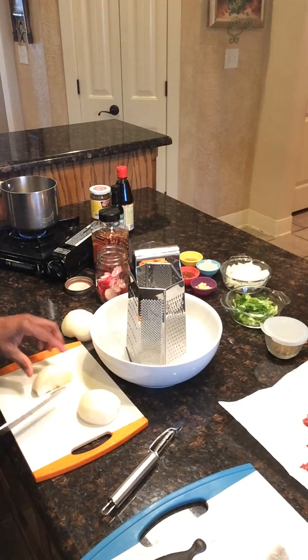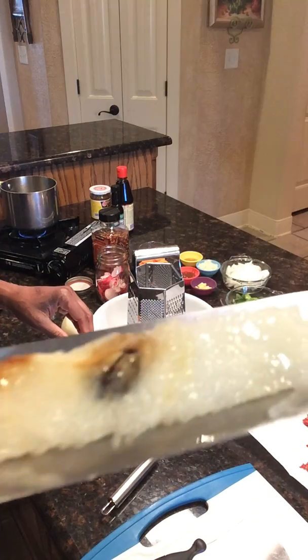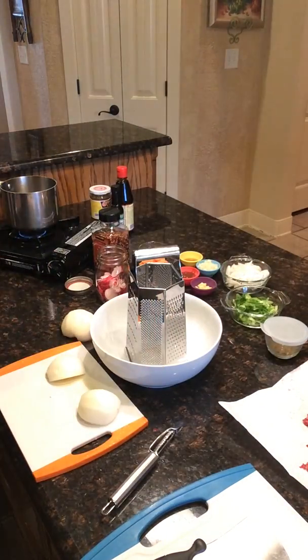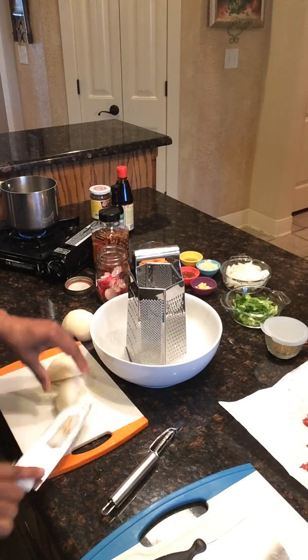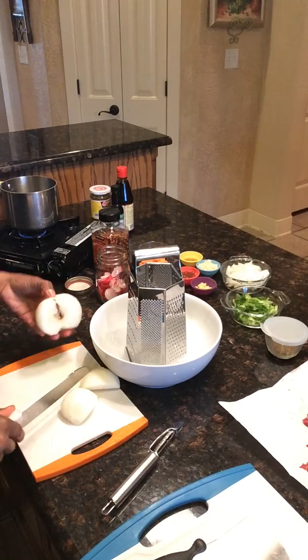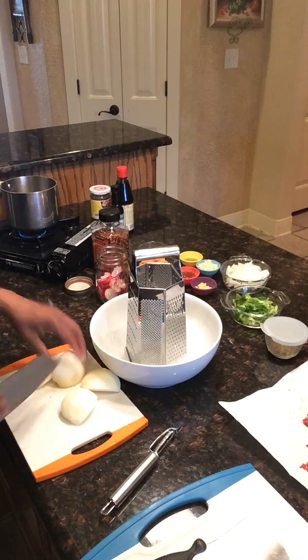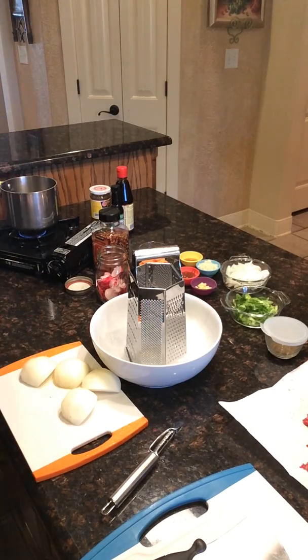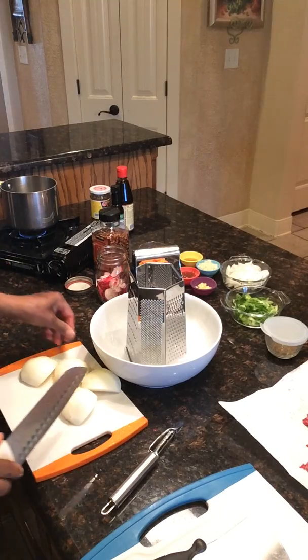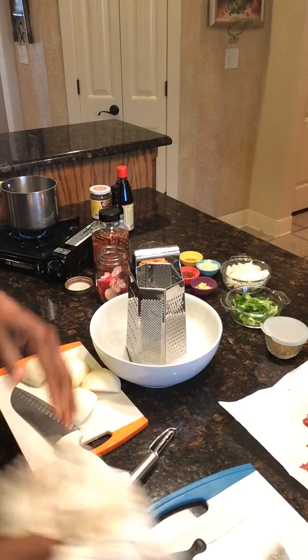I just sliced it in half like this, and then if you do an angle right here you can get the core out, so you're not left with any seeds. You do that with your apples too. With fruit, believe it or not, you can eat the entire fruit — you don't really have to throw any of it away.